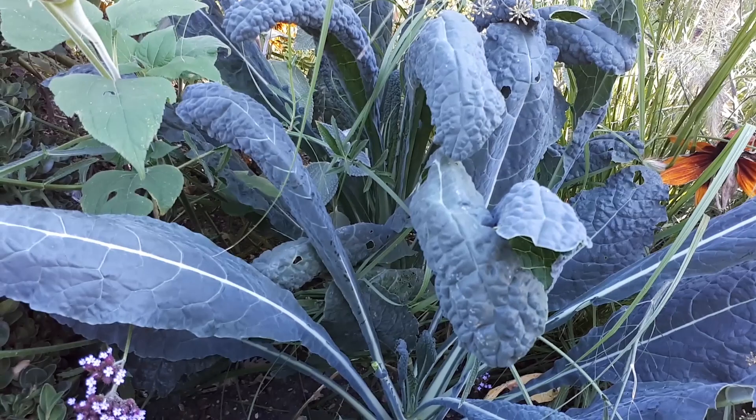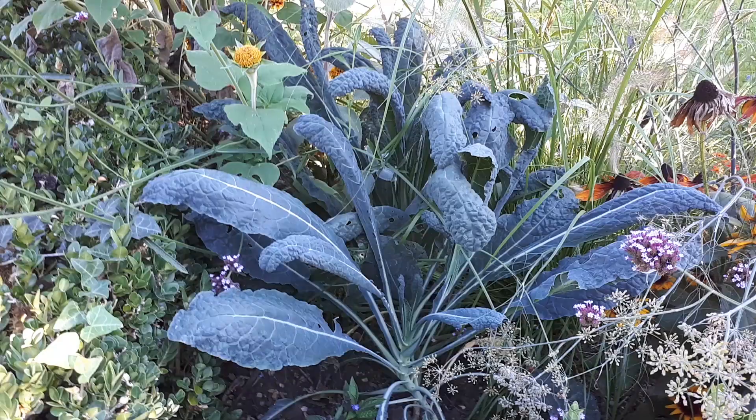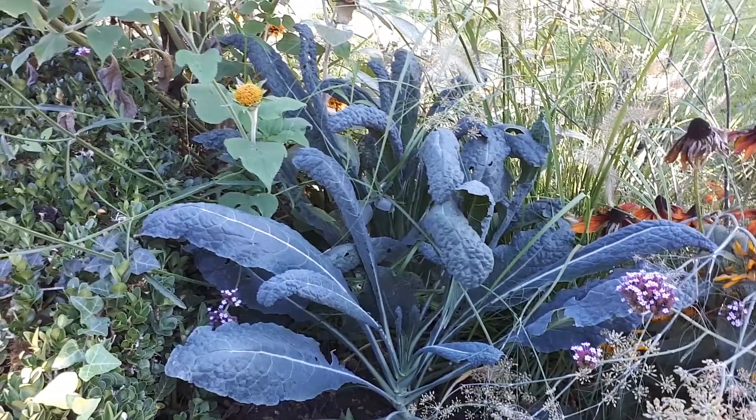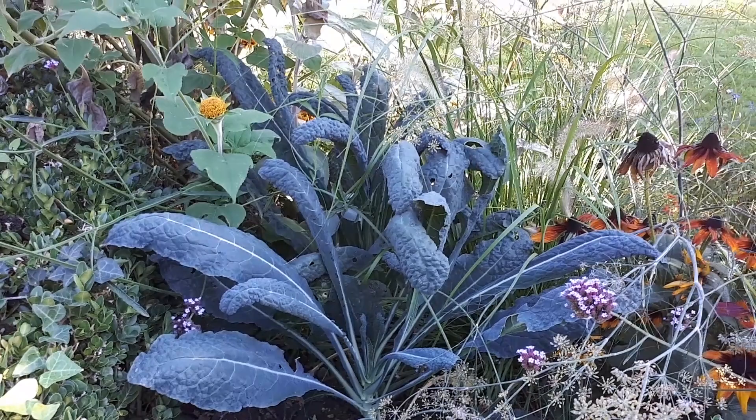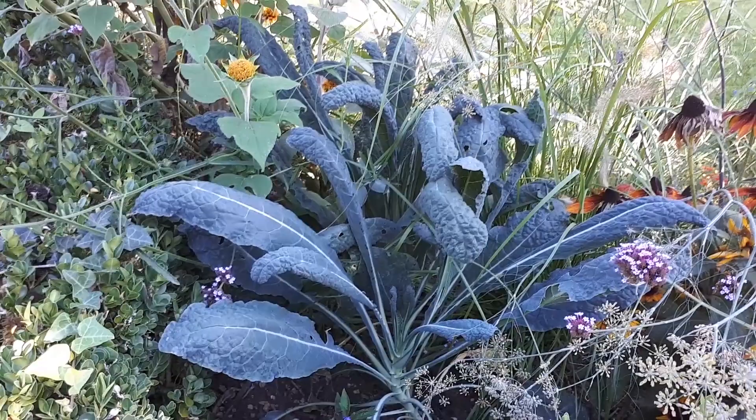How to start growing this? Seeds are an option. Seedlings — just buying a plant — is another option. Cutting is also possible, though it's a little bit annoying. You can do it in water, but be aware: don't leave it too long in the water. The moment you see the first roots, take it away from the water when doing cuttings.